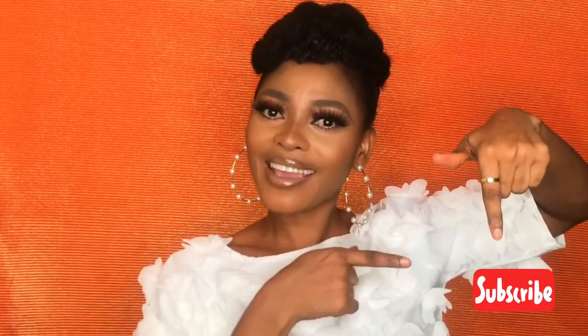Hi guys, welcome back to my channel. It's Ekki. If it's your first time seeing me, welcome. Today's video is a nose chiseling — I'm going to be contouring my nose. If you like this video, give it a thumbs up, share with friends, and don't forget to subscribe and ring the bell so you don't miss new videos.